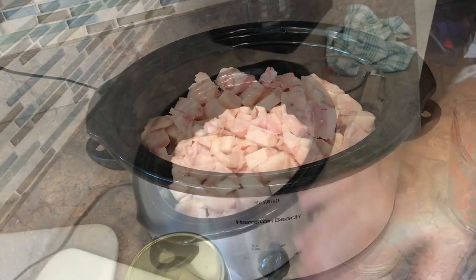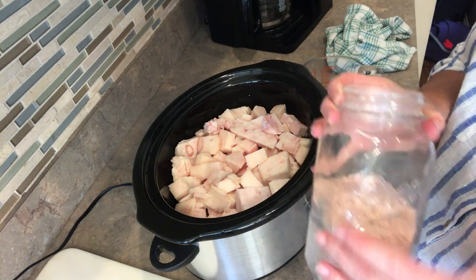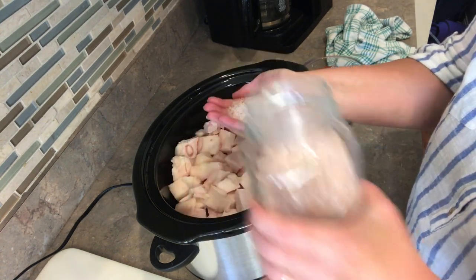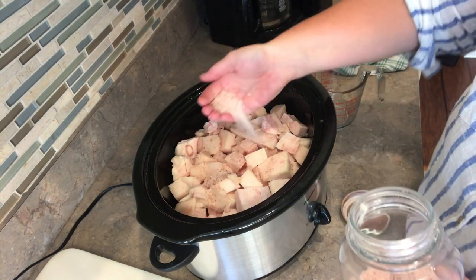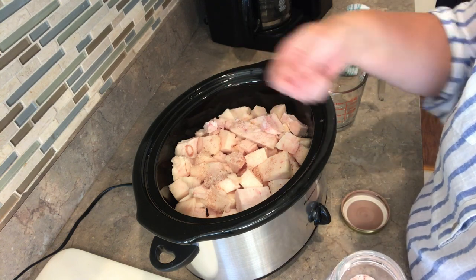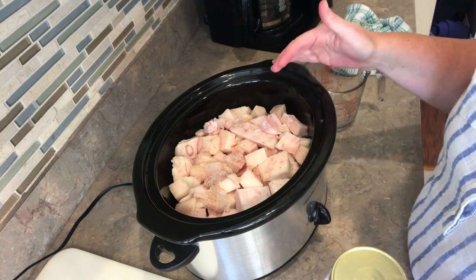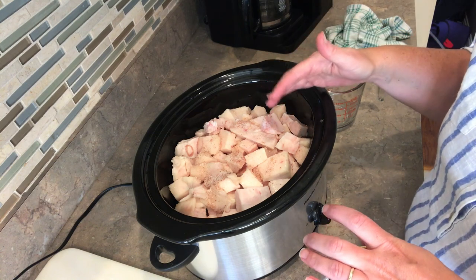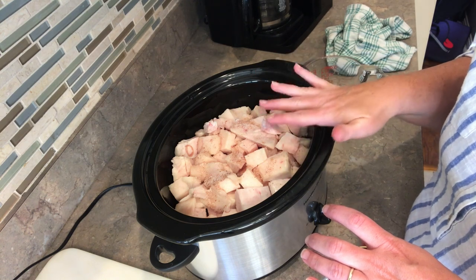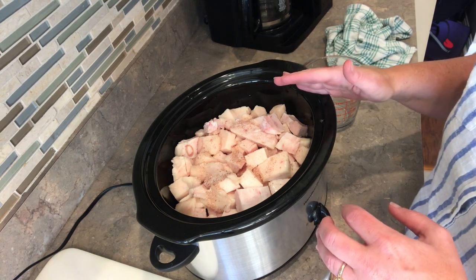The next thing we're going to add is salt. I have pink Himalayan salt on hand — I'm not going to do an exact measure, but a couple of tablespoons. As it starts to cook and melt down a little bit, I'll stir it up. This will need to go for several hours. The tallow will begin to change, and when it looks like a clearish yellow color — almost like broth — that's what you're looking for in this process. I'll get the lid on it and let it start cooking down.